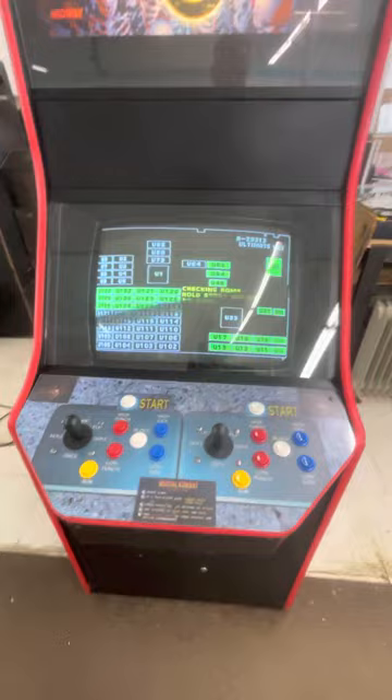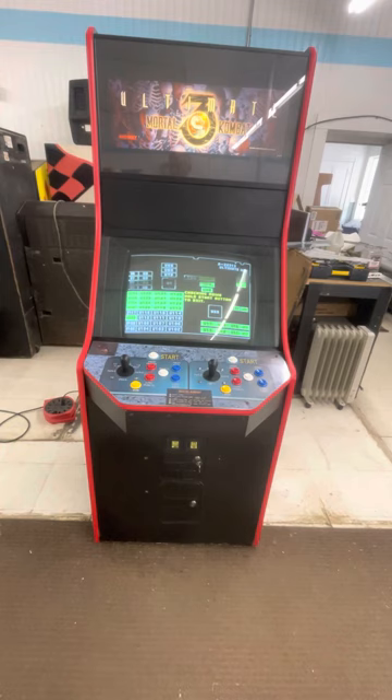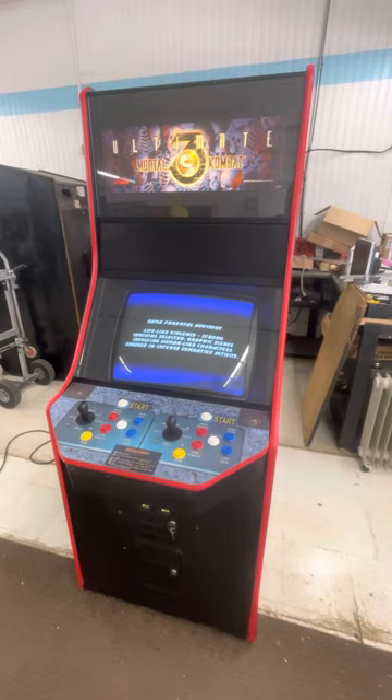This one has been fixed up quite a bit. I rebuilt the monitor — I think I put a new flyback on the monitor, but I'd have to look to make sure. New bulbs up there and down in the coin slots; I put some LED bulbs there. We've got to listen here to the opening attract sound — it's pretty cool.